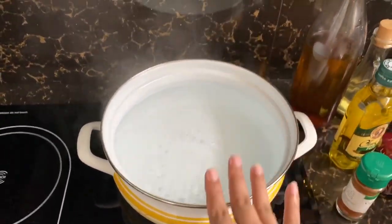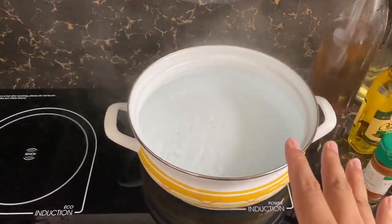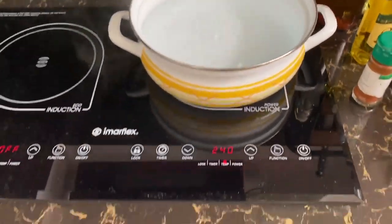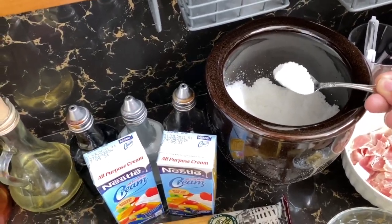I'm gonna slice this now - pakita ko na lang sa inyo pag okay na. Slice ko muna yung pang-carbonara natin. And I'm gonna show you how to cook carbonara Filipino style. Magpakulo lang tayo ng tubig - for 1.5 kilo of pasta, we boil at least 2.5 to 3 liters of water. We will put 2 tablespoons of salt before we put in our pasta.